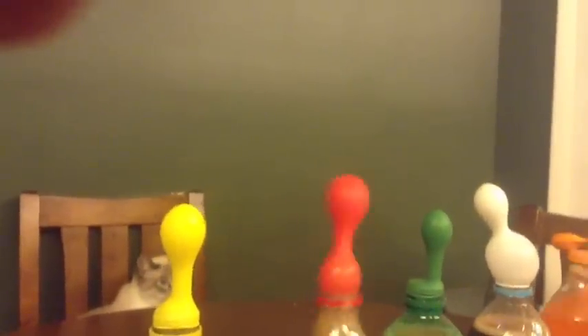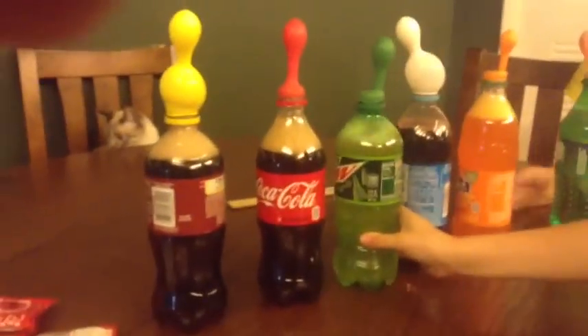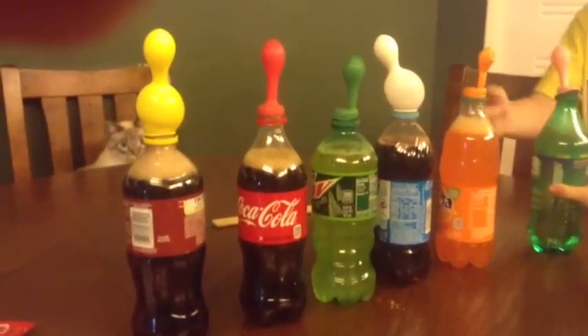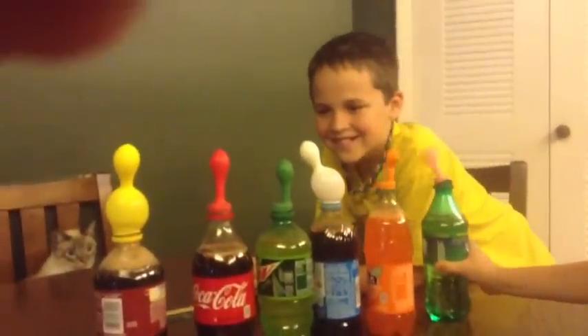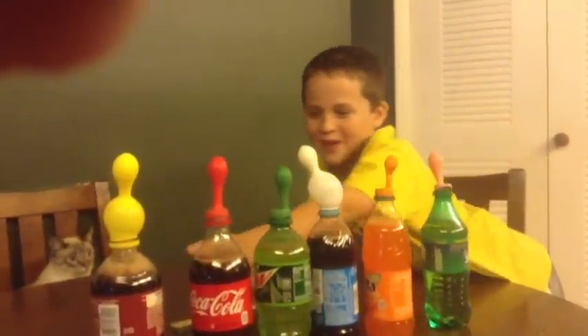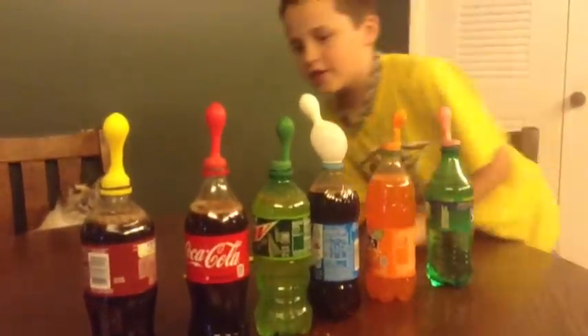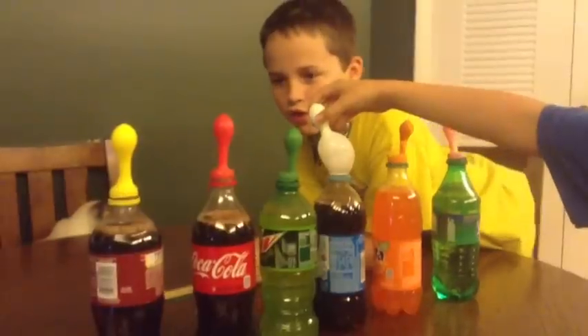There we go. Whoa. Look at the Pepsi! Look at the Dr. Pepper — whoa, that one's leaking. That one is leaking. Don't play with the Sprite anymore, leave the Sprite alone. I'm just fixing it. Oh, Dr. Pepper was on fire.